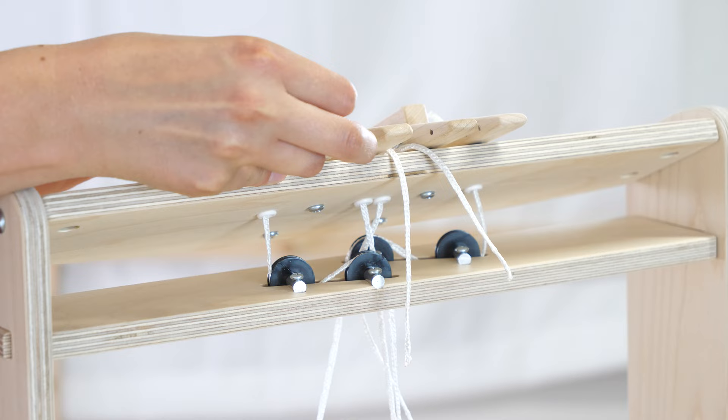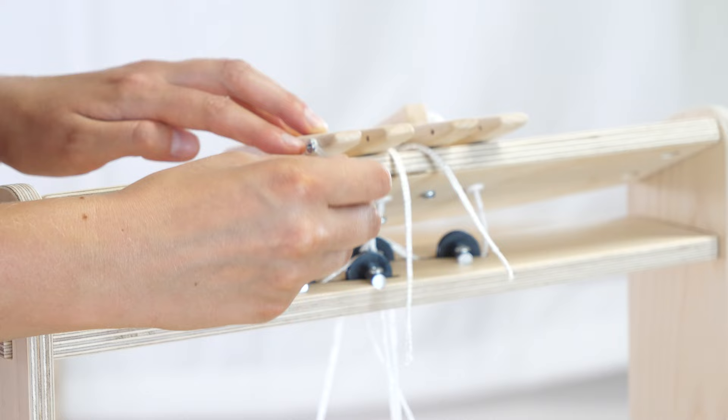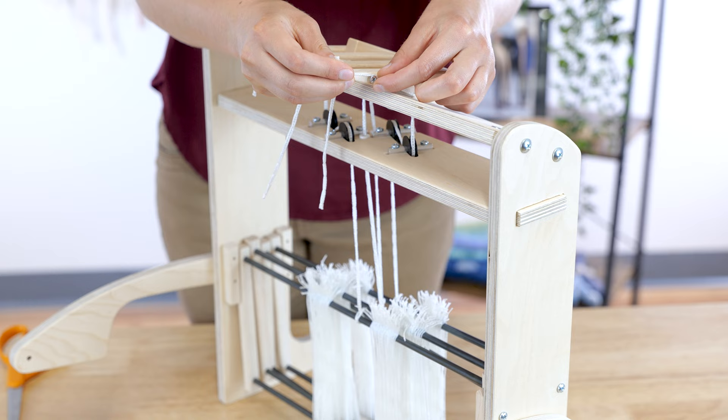Connect all lever cords to the screws on the levers. Use whichever holes in the lever cords set all shafts at roughly the same height — they should be about level with the tops of the shaft guides. You can adjust the height later if needed.